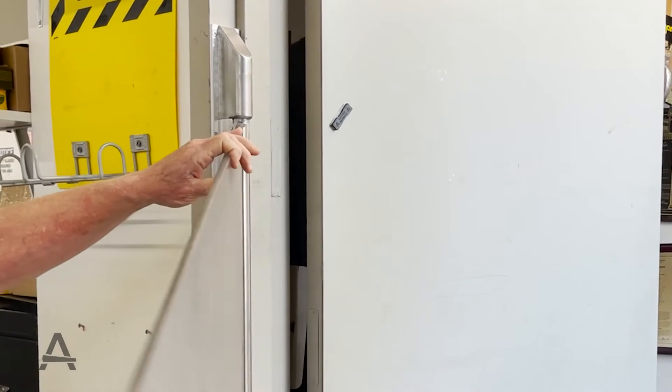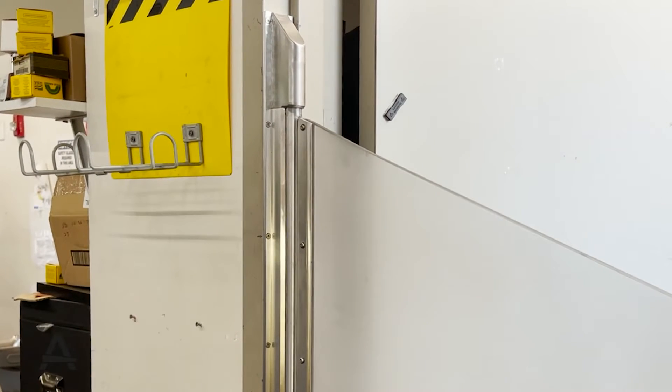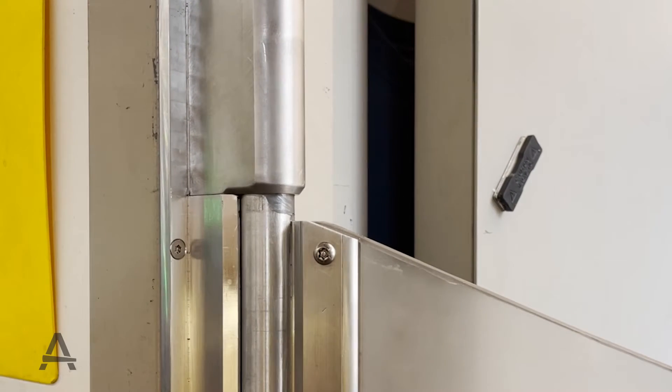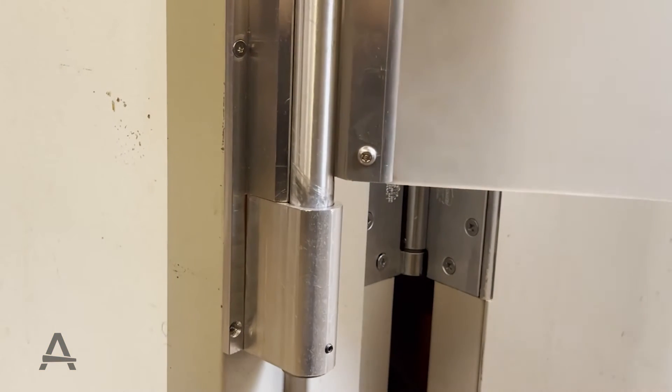The door is self-closing, self-centering, and also adjustable. There's no spring — it's basically closed by gravity. It has an adjustable home position through the bottom block via the set screw, which is very easily accessible.